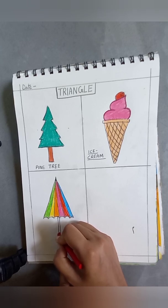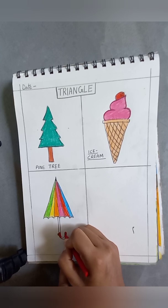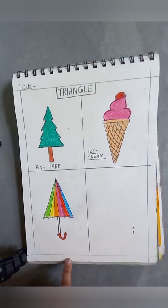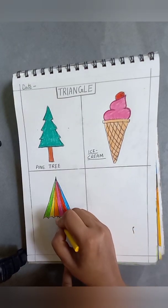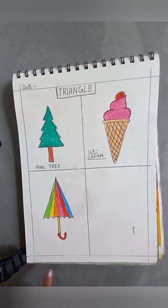Red here and yellow here. This is an umbrella.